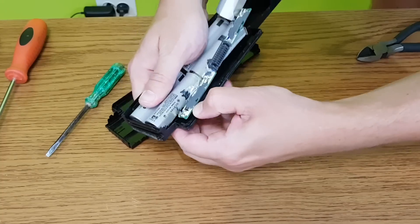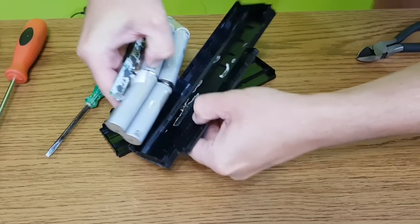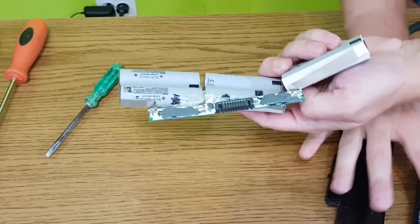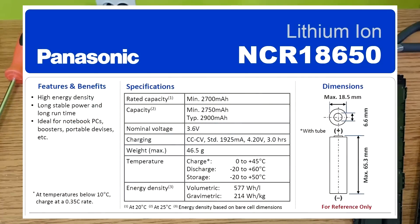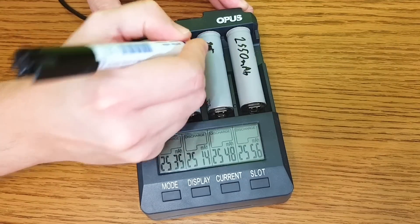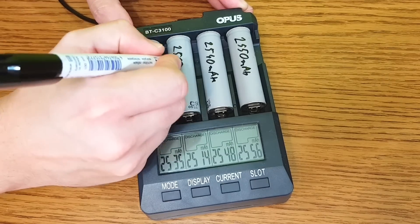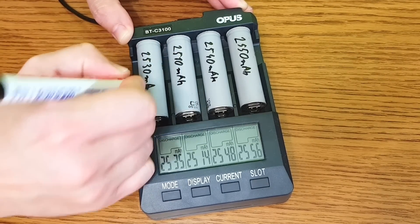I need some good lithium-ion cells for this project. In a previous episode I showed you how to salvage and test 18650 cells. These Panasonic ones are very good. According to their datasheet, the cells had a capacity of 2.9Ah when they were new. I checked their real capacity now and it's a little over 2.5Ah. For salvaged cells, this is pretty good.